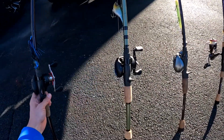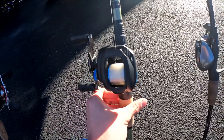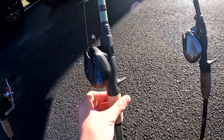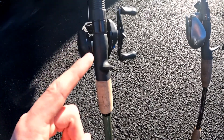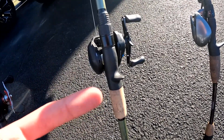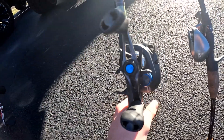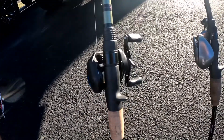The next reel I have is the Shimano SLX DC — this is an older one of my reels, I've had it probably the longest out of all of these. What this one does is there's actually a digital chip on the inside with digital braking. So if you're casting in the wind, it will automatically adjust so it doesn't backlash. It has 15-pound fluorocarbon on it — a very nice reel for $189, I would highly recommend it.